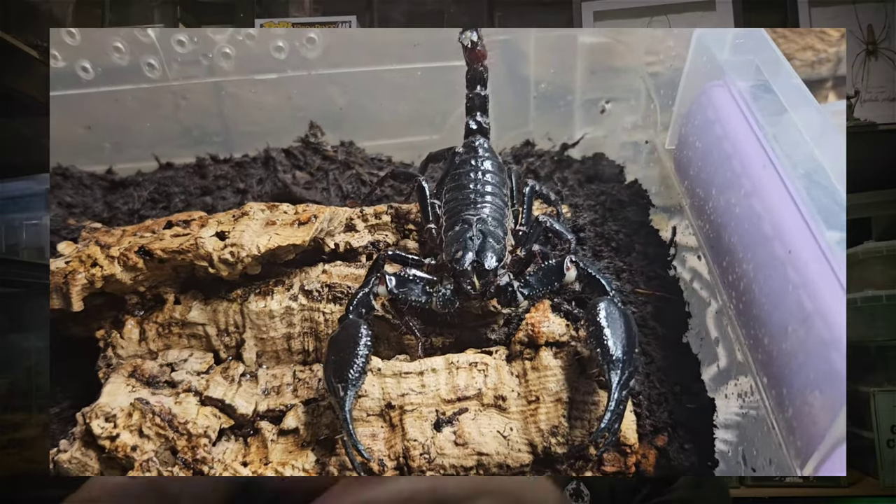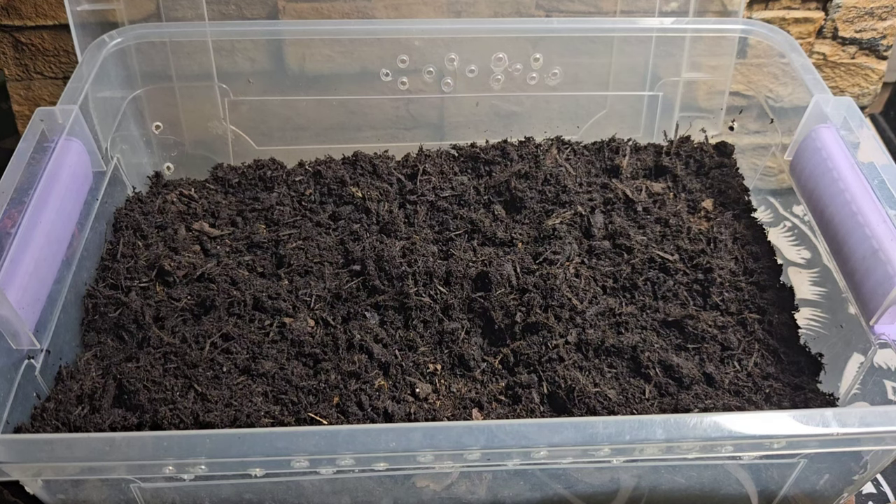We're going to keep it extremely basic and just show you exactly how easy it is to keep these species of scorpion. The scorpion in today's video is an H. spinifer — one of the larger Asian forest scorpions and an absolute stunner. So let's get into this very basic setup.